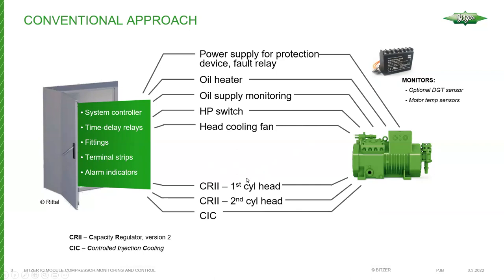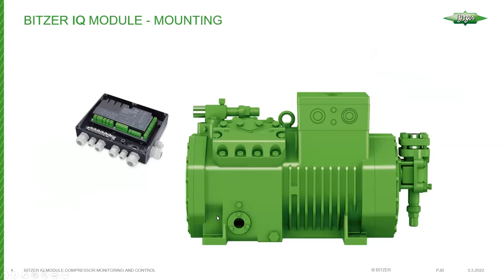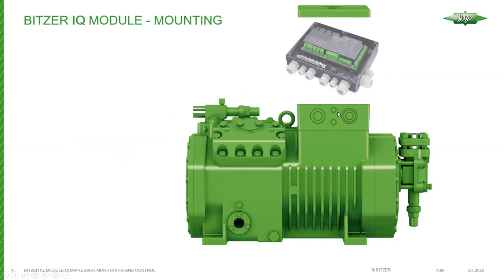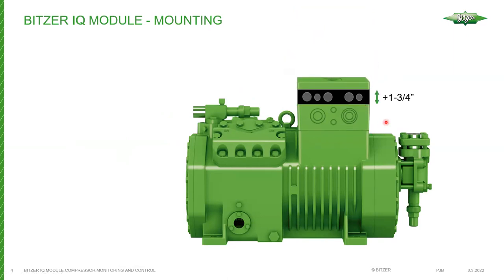I'll show you how the module mounts on the compressor so you get a better idea of it. This section here we refer to as the line voltage section or the main compressor voltage section. The IQ module is housed in a separate terminal box section or layer that installs on top of the higher voltage section, and then the lid goes on top — adding approximately one and three quarter inches to the overall compressor height.